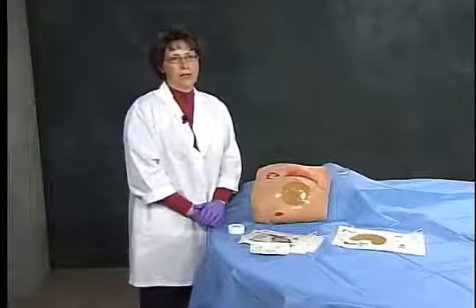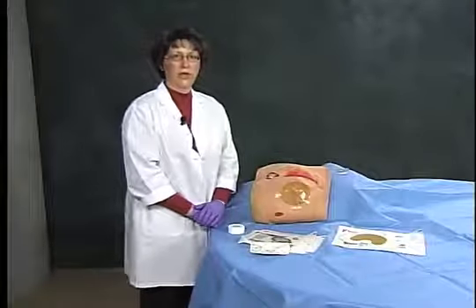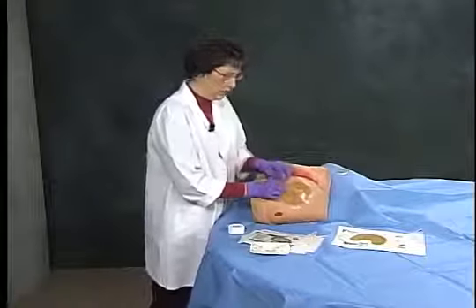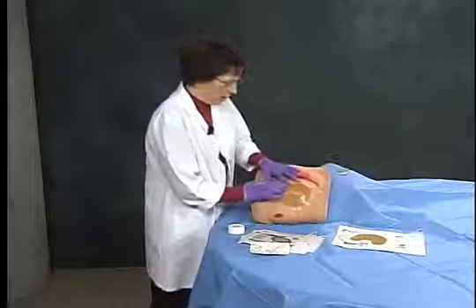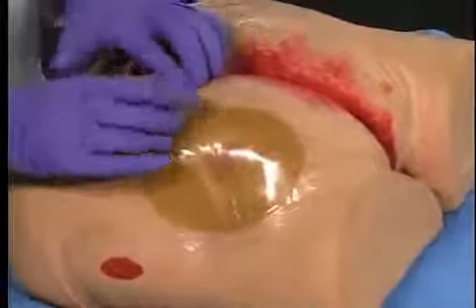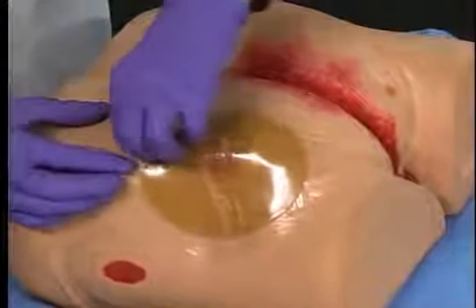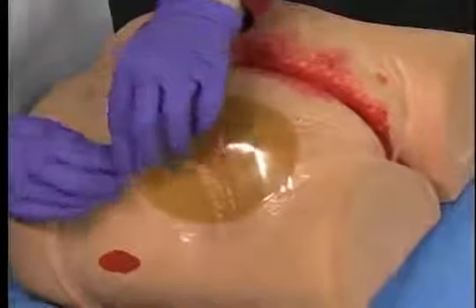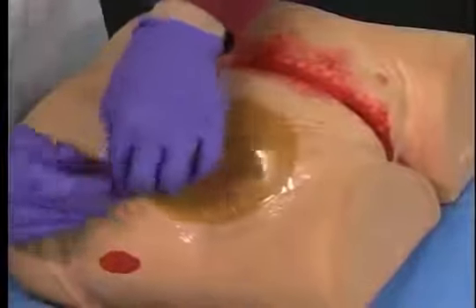I will now go on to demonstrate the dressing removal. You will carefully lift the dressing edge of the film border while pressing down on the skin. Continue to lift the edge until all are free from the skin surface.